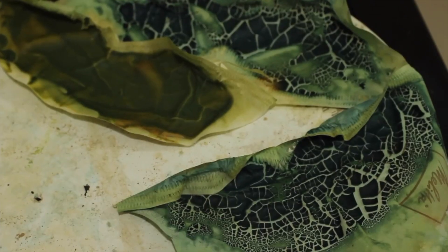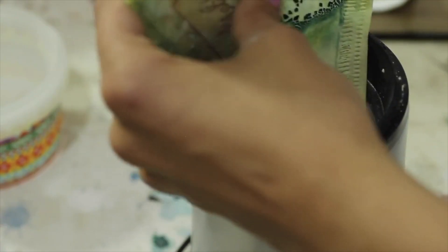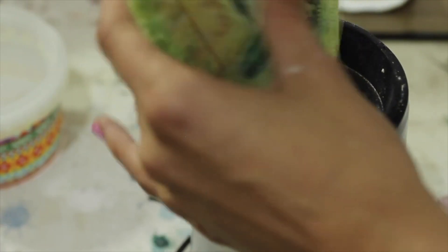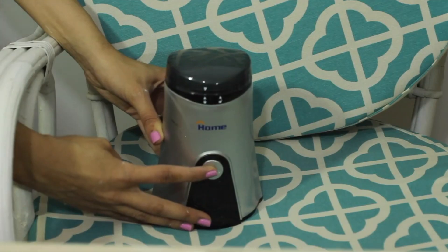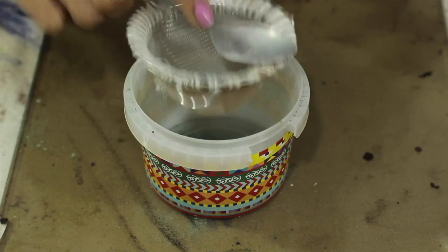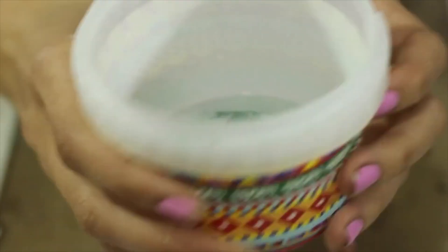After three days, the paste was dry and had turned into hard dry pieces. I noticed that the color had turned more towards the green side than the blue side. I peeled off the pieces into a coffee grinder, ground them, sifted the powder, and ended up with a pile of red cabbage lake pigment. I would call that a success.